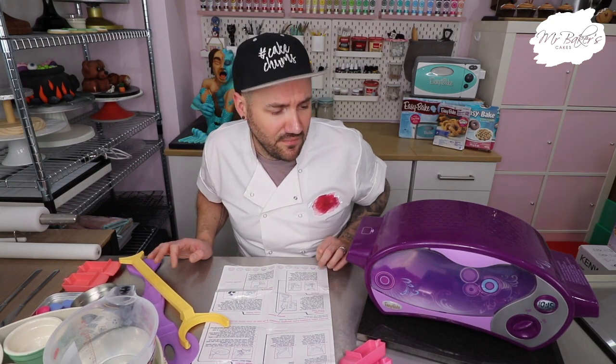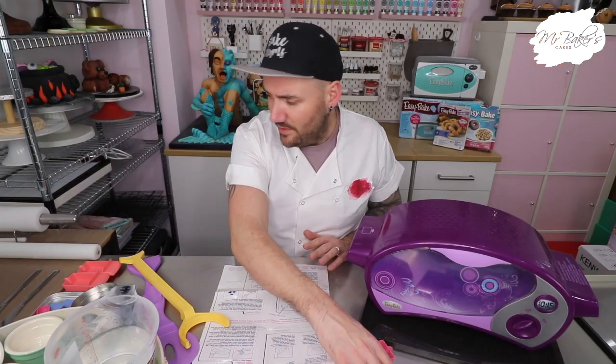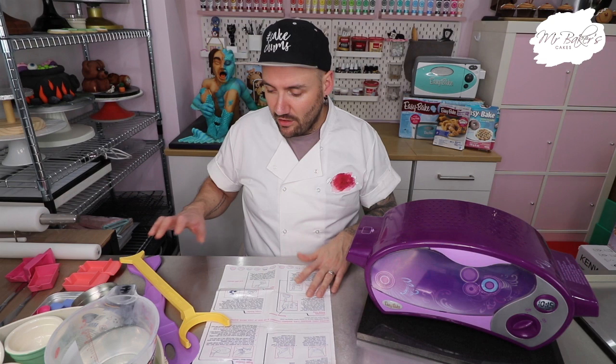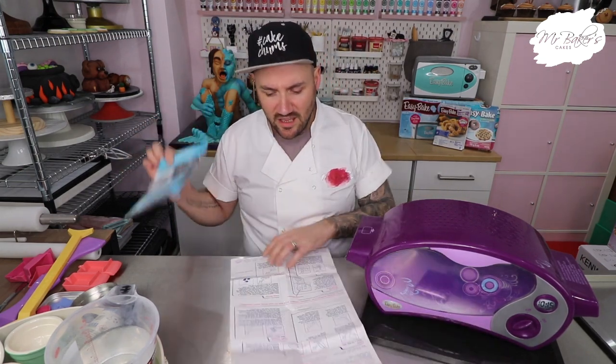So in today's video we are going to be recreating these recipes in the easy bake oven to find out: can a professional baker bake in a child's toy? Let's get cracking. You'll notice I've put the chef jacket on today to add credibility to the fact that I'm allegedly a professional baker — but that may well be called into question. I have a huge amount of easy bake oven accessories thanks to the eBay one and my friend Kelly, so we have lots of bits and pieces. I also have some instructions, though I'm hoping they relate to this model.